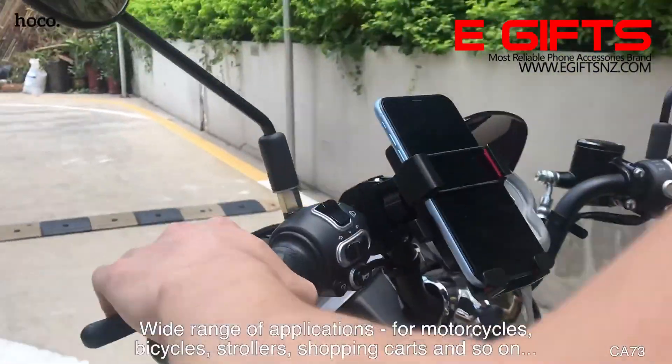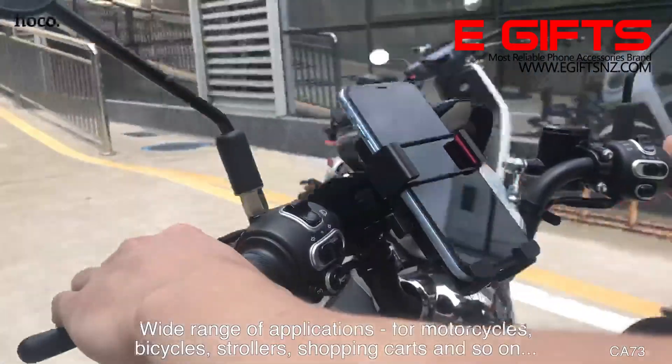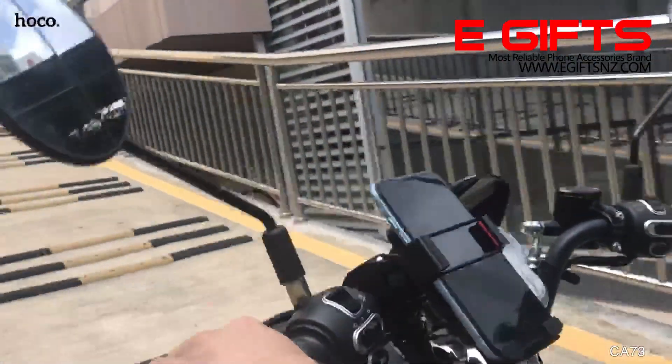Wide range of application: for motorcycles, bicycles, strollers, shopping carts, and so on.